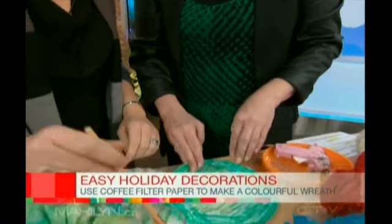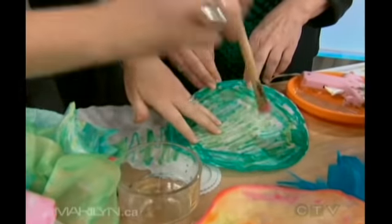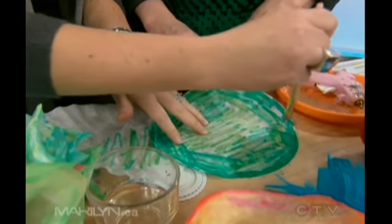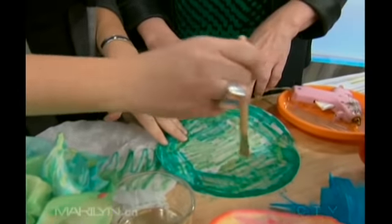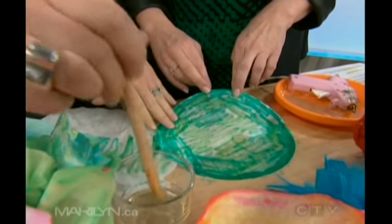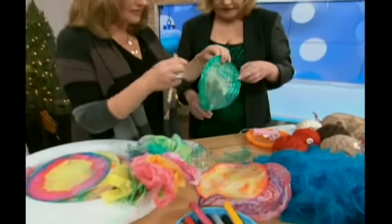And then — now the next thing is you have a paintbrush and water. This is so going to keep the kids busy. It absorbs very quickly. Might be a good idea to have a blotter underneath, but it is washable marker. And look — you can see it's kind of like a tie-dye effect, how it's all coming together.